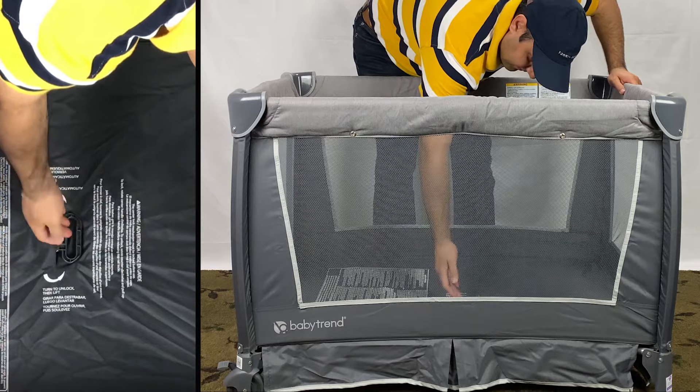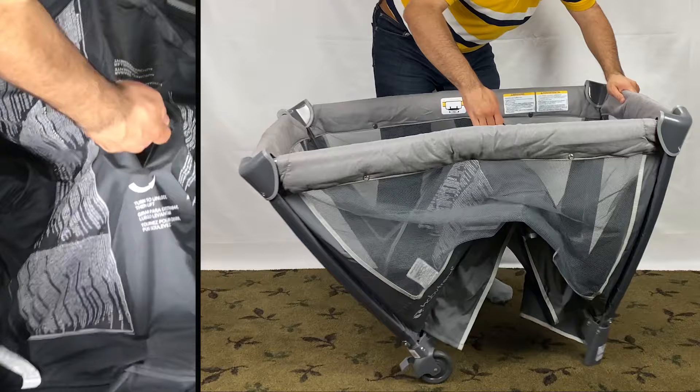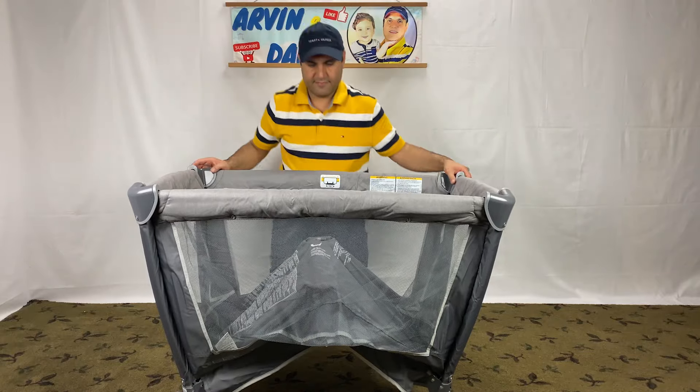Rotate the center handle in the play yard counterclockwise 90 degrees and raise the center as high as the top rails. Then gather the legs and wheels together a little bit.